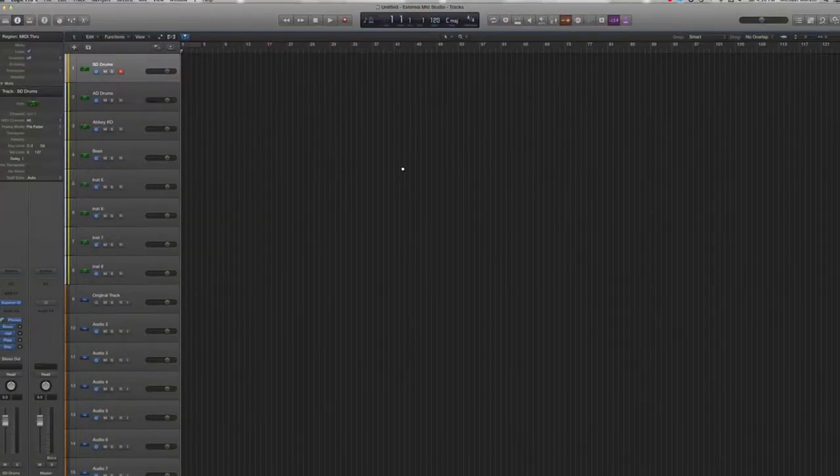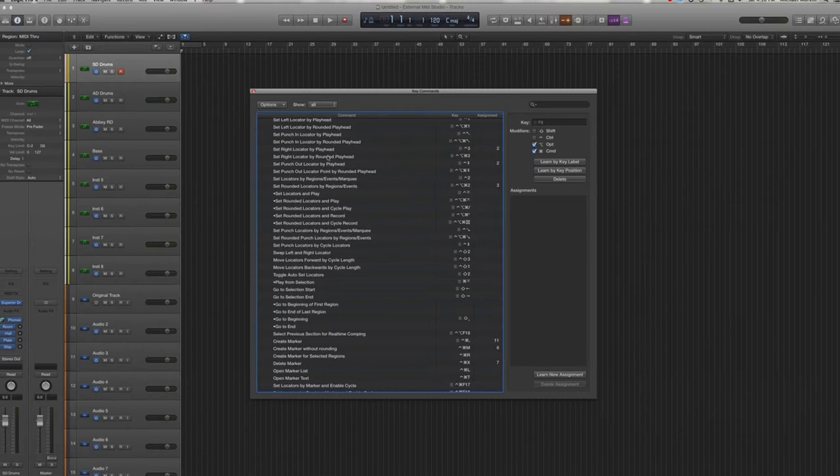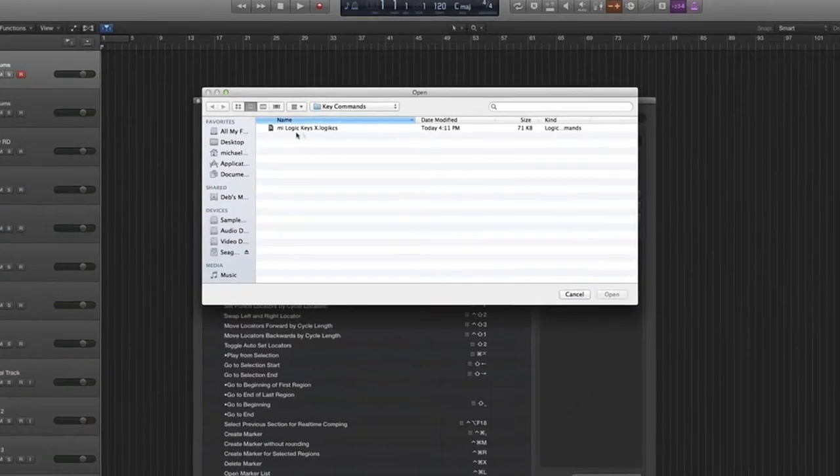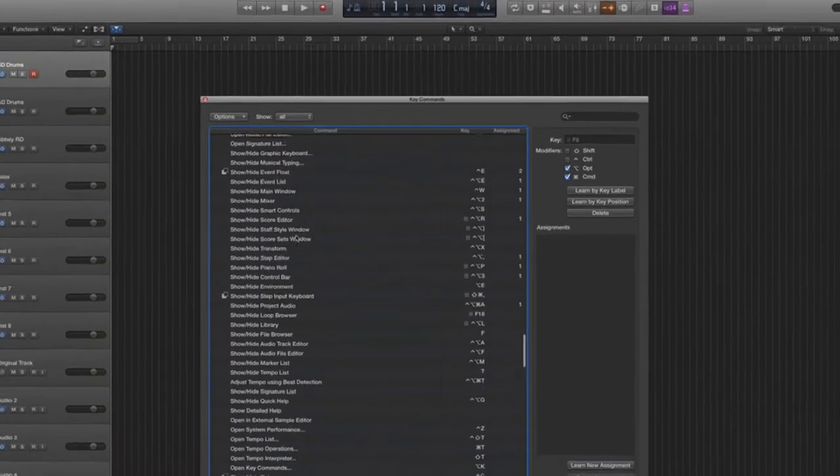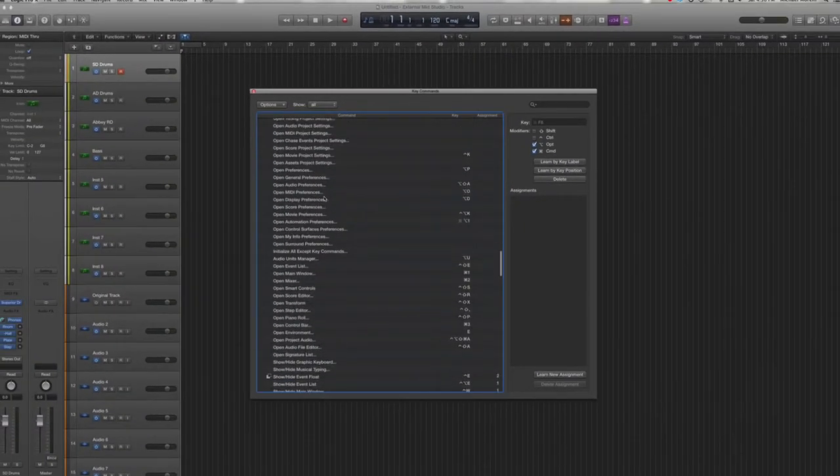The second component is the software download. Open the key commands window and select import key commands. Select the MyLogicKeys file and click open, and hundreds of key commands are now installed for your use.